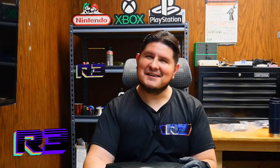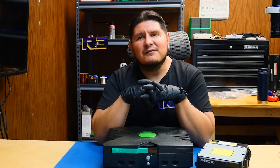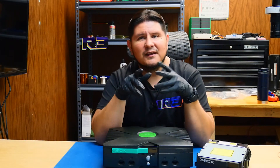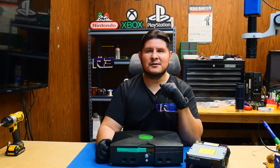Buenos nachos and welcome back to the channel. In one of our previous videos, we had removed the DVD drive from the Xbox and it was brought to my attention by one of the commenters that we could be potentially causing some airflow issues and thus causing overheating issues. Without further ado, let's open up the Xbox and perform some comparisons.